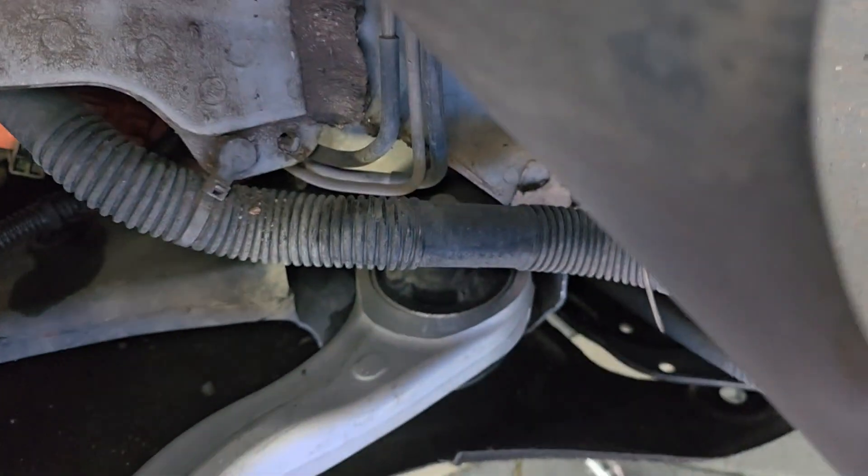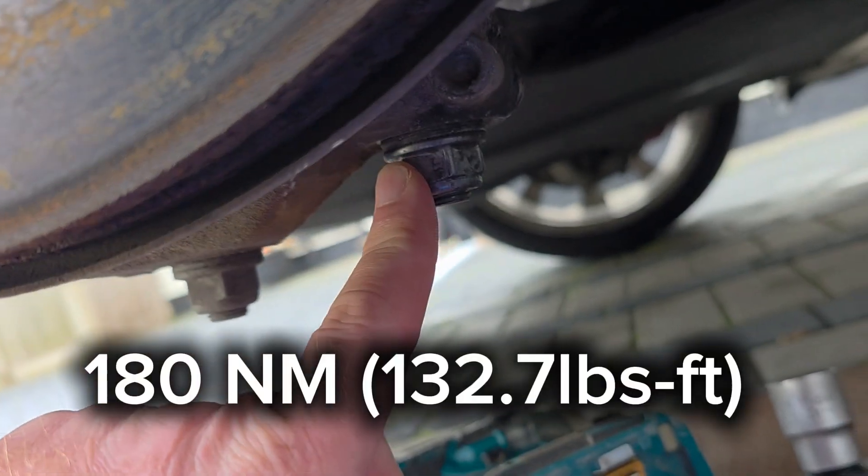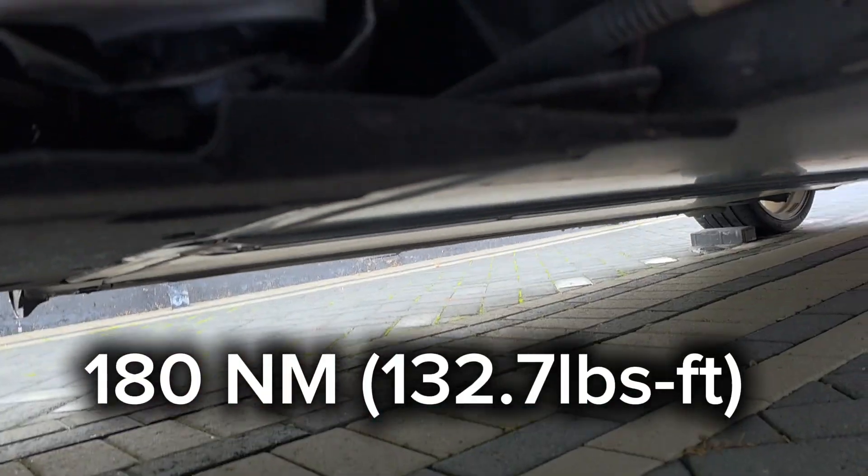That's it fitted. She's in there. Torque settings: this one's 180 Newton metres and the bolt on the other one is 115 Newton metres.